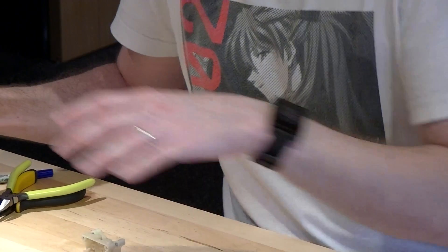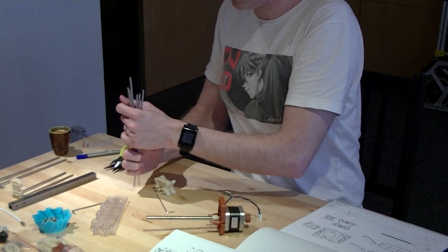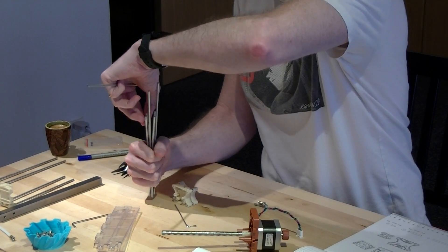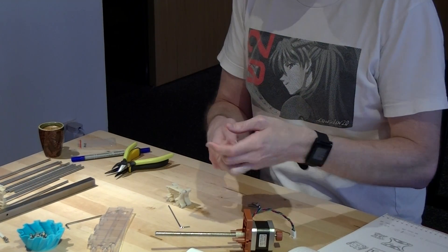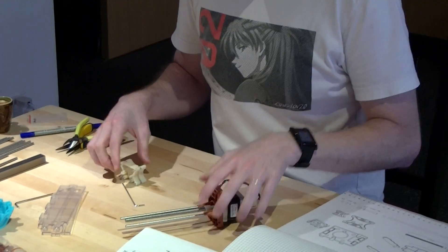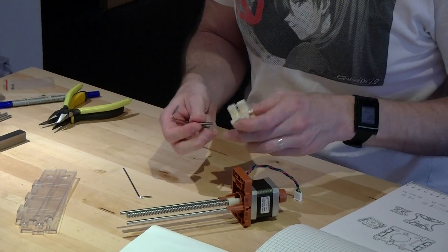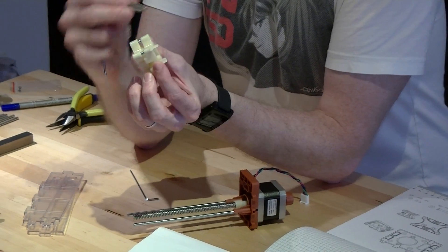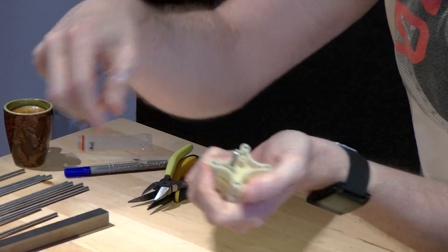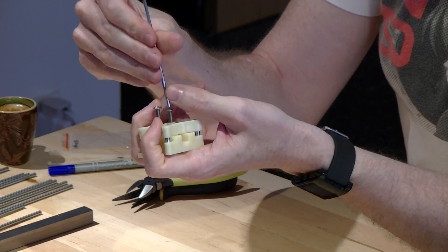Everything else you need: basically, if you take all your bearing rods, just find the two shortest rods — those are your Z-axis rods. Fit those into there. These two screws go into the side that does not have the stuff sticking out — so, this side. All these do are really just help hold everything together.